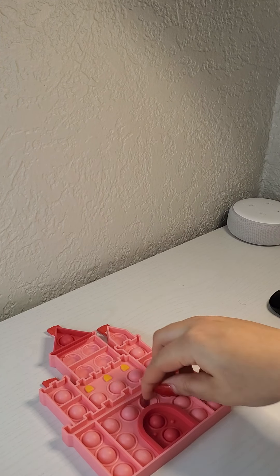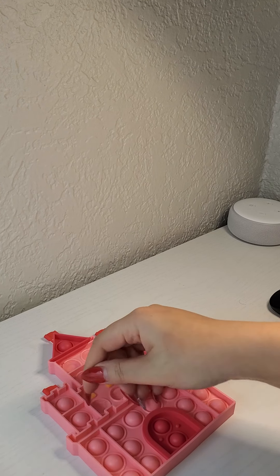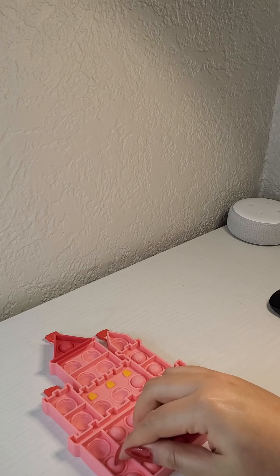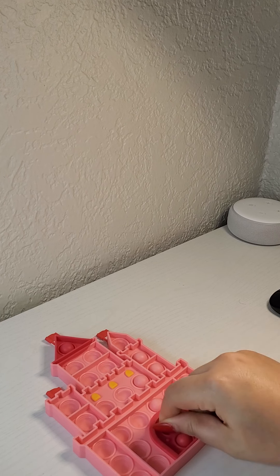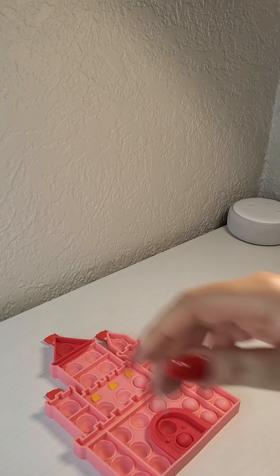I'm stressed out right now. I found out there is an eyeliner stamp that makes your life easy in 20 freaking seconds — do you see that?